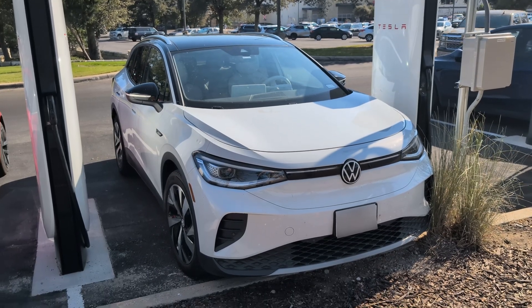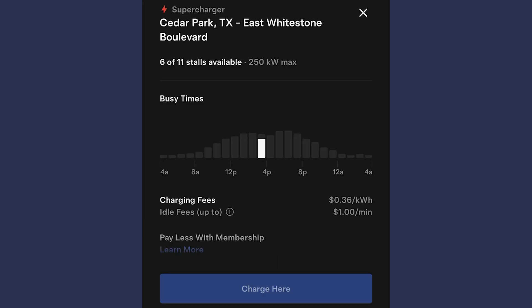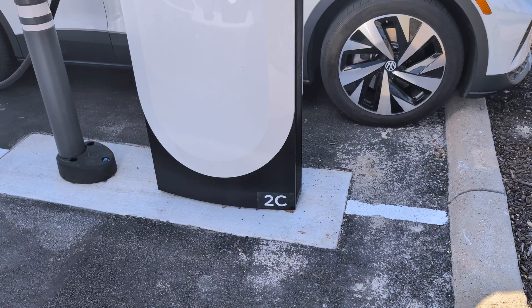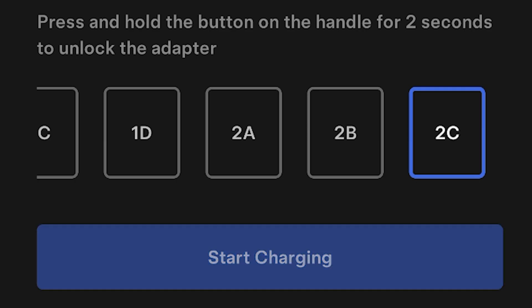Once you arrive, find a spot and open the app again. Select 'Find a Charger,' choose a location on the map, and then press 'Charge Here.' The next screen will show you the current cost, your credit card info, and a list of chargers. Each stall has a unit ID located at the bottom — find it, select it in the app, and then choose 'Start Charging.'